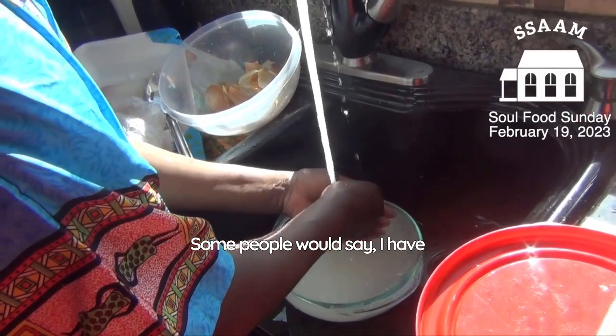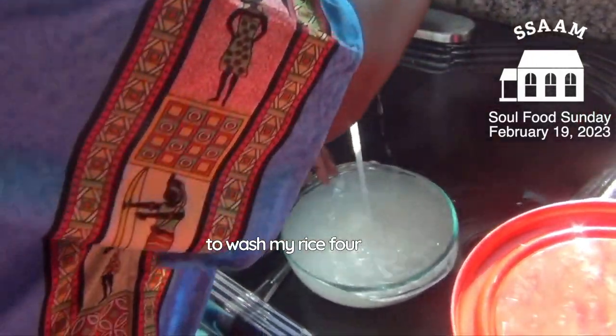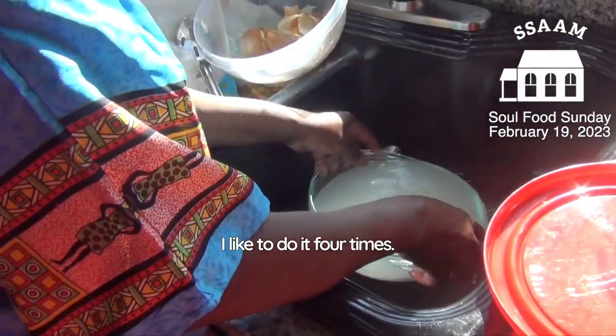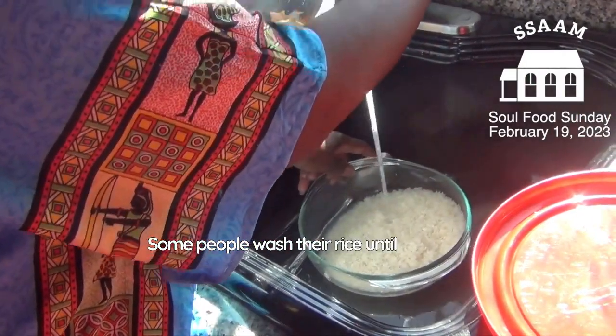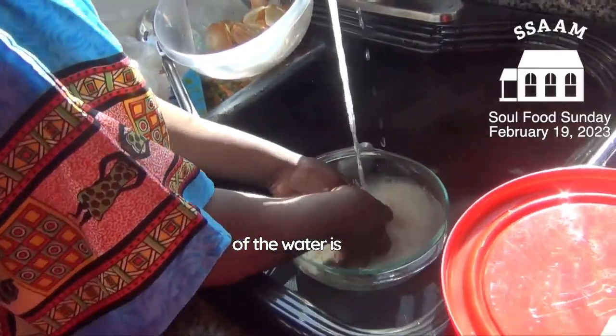Some people would say you have to wash your rice four times. I like to do it four times, some people do it three times, and some people wash their rice until the water runs clear.